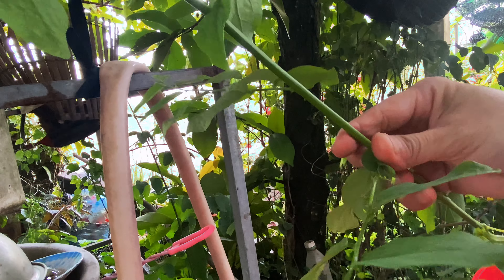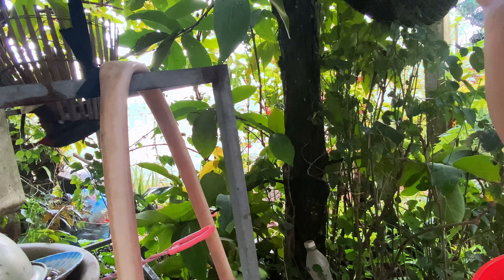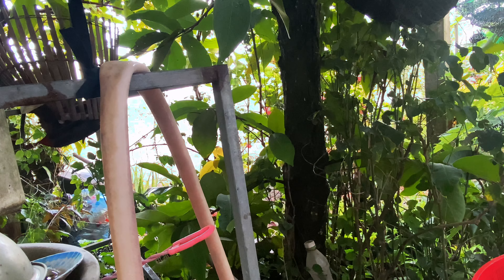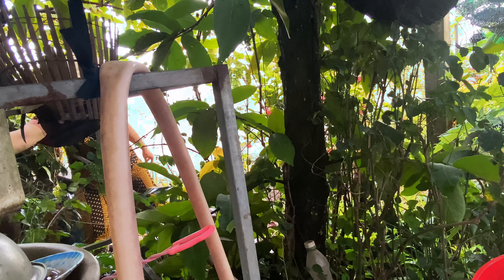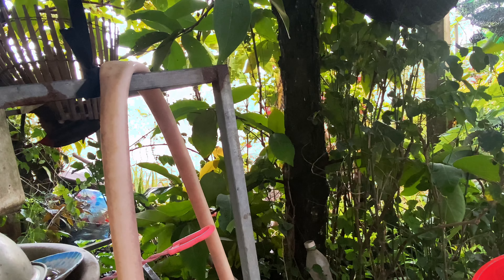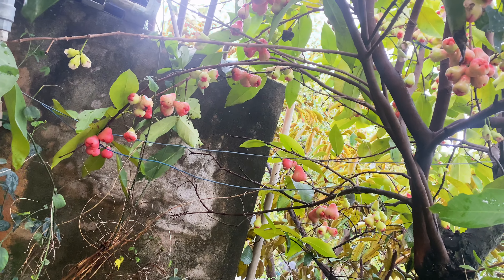Đây rau ngót nè cả nhà. Chân ngót rất là non. Cái mặn quá tràn trái luôn.